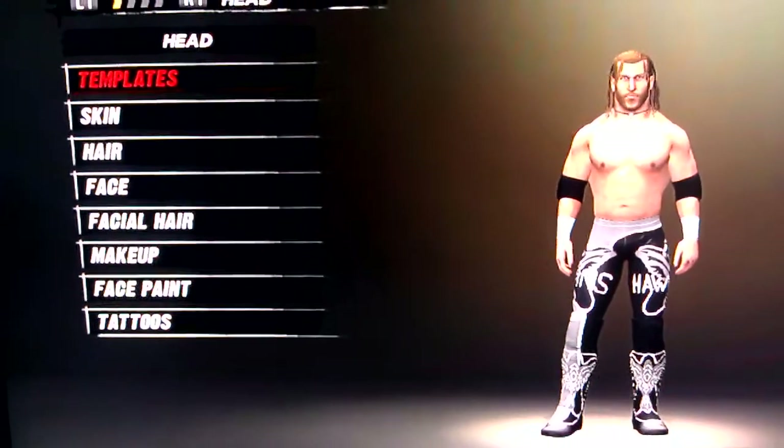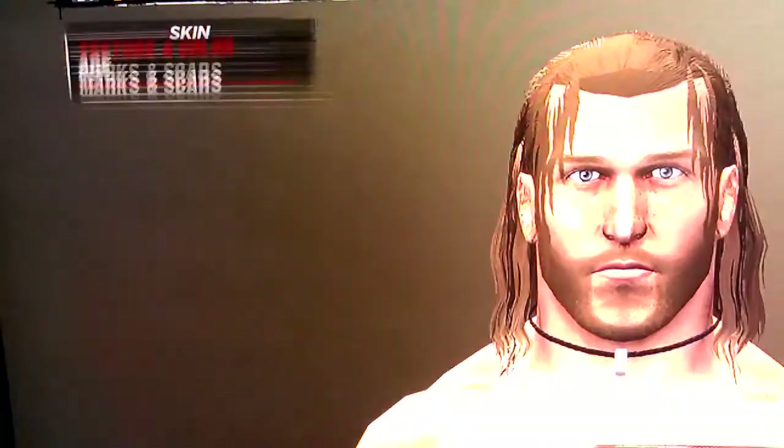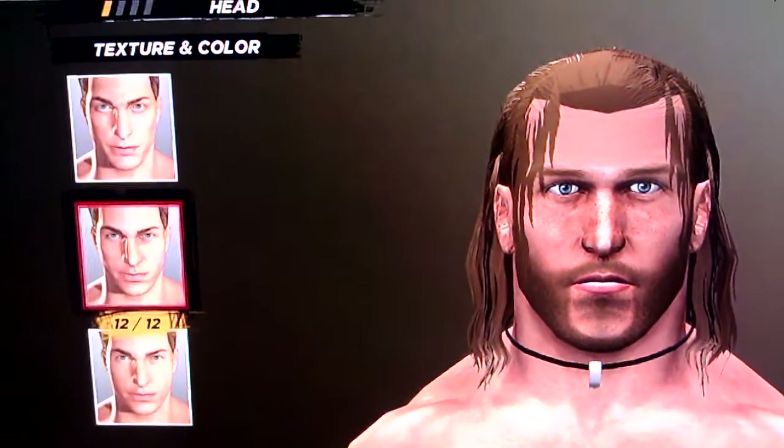Hey guys, Scorpion here with another formula video, this time Curt Hawkins. Alright, so you go with skin tone 12, pick the third color.